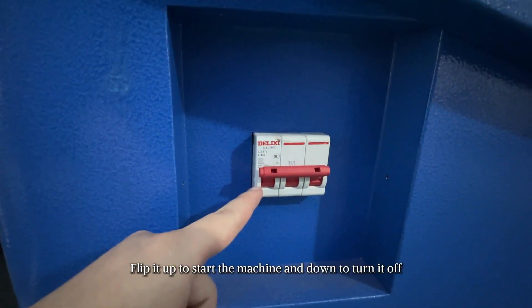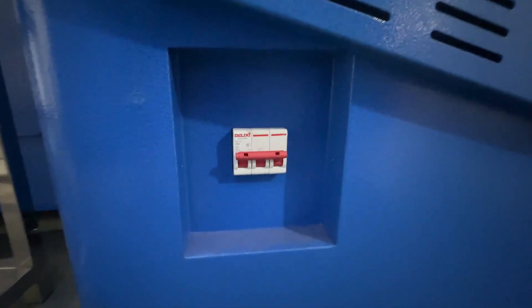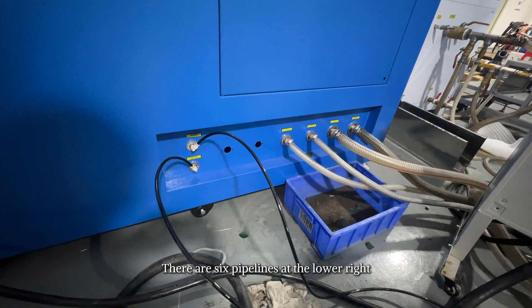The main switch is located on the side of the machine. Flip it up to start the machine and down to turn it off.